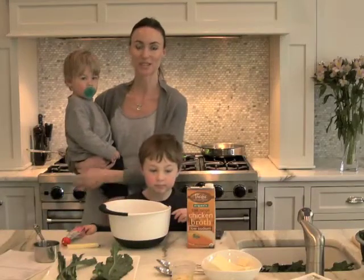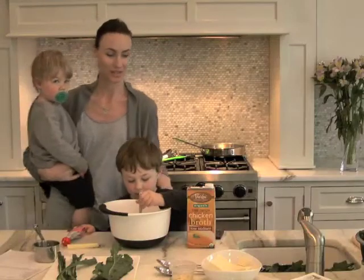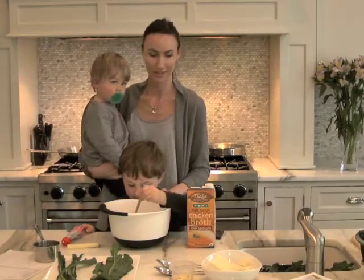Hi, today we're making tofu and kale for dinner. So Noah's gonna give me a hand with the tofu, right Noah? Okay.